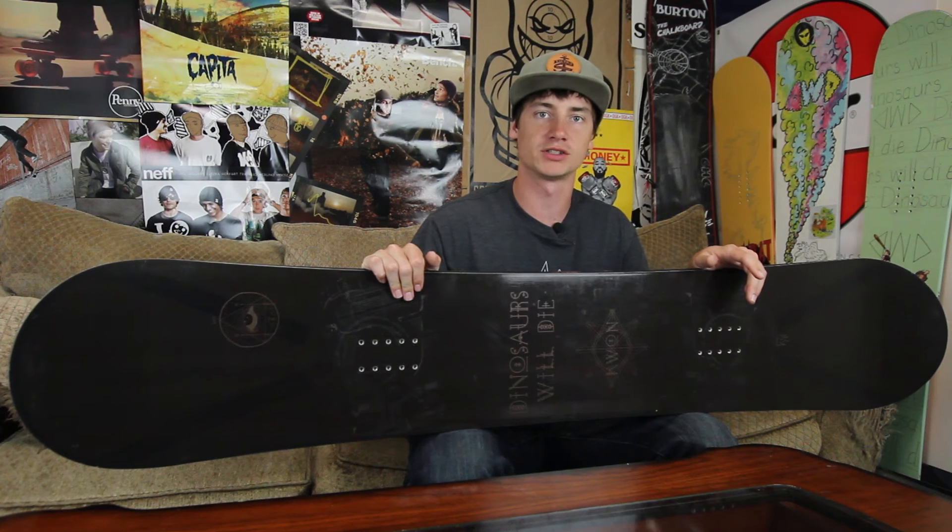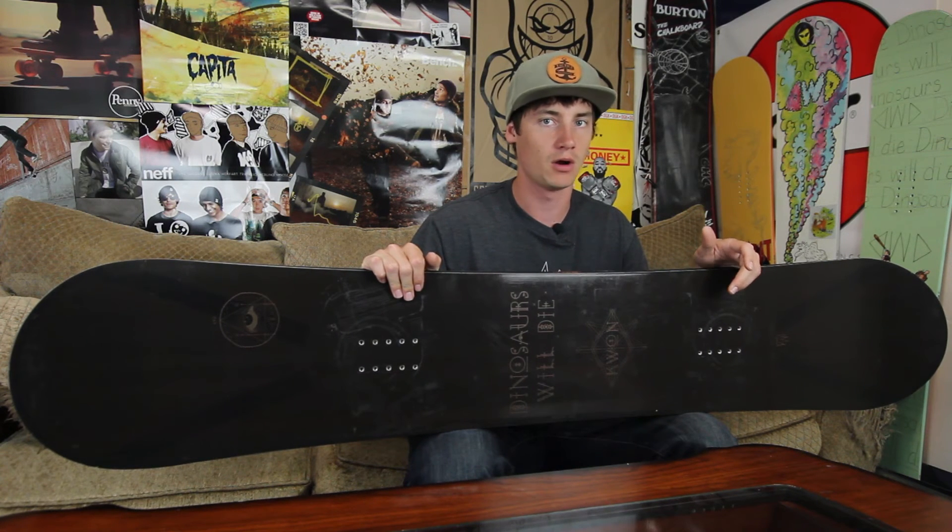Yeah, good all-around board. If you have any more questions, drop them in the comment box below and we'll be happy to help you out, or check it out over on the website at tactics.com.